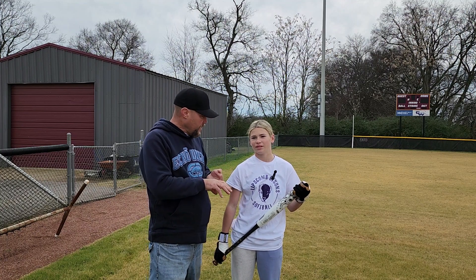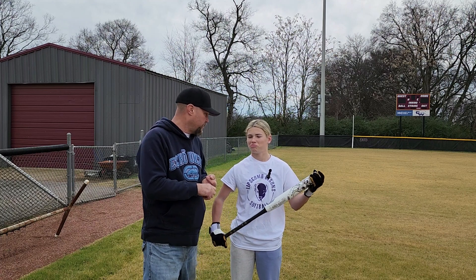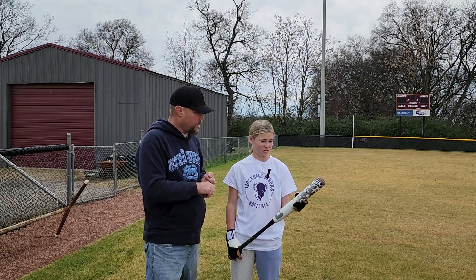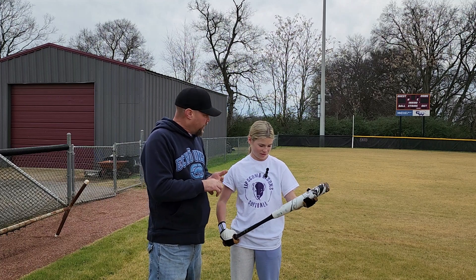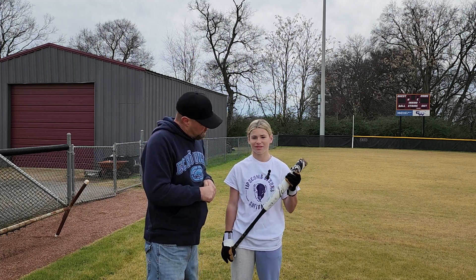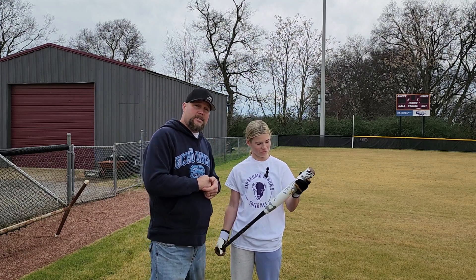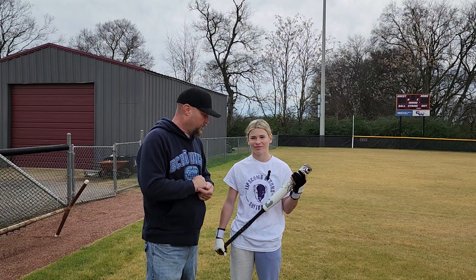So: swings heavy, you feel like it's end-loaded, good feel, you could tell if you miss hit it. About hand sting — do you get any hand sting? 'No.' No hand sting. You feel like you hit it well? 'I think I hit it pretty well.' Anything else jumping out at you? All right, that kind of sums it up for Peanut. We'll get over here and get Molly to get her cuts in and see what she thinks.